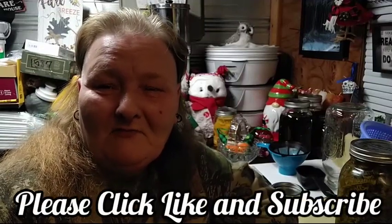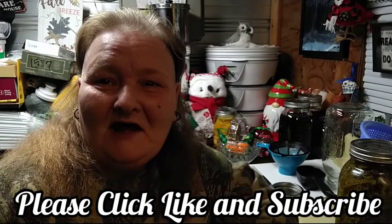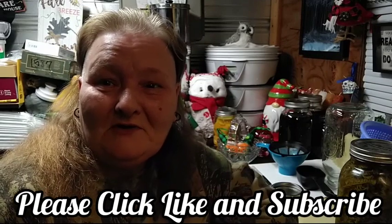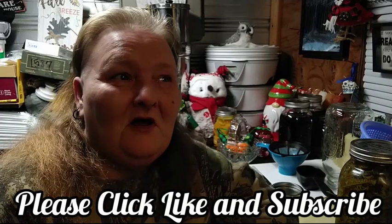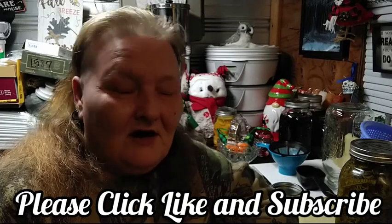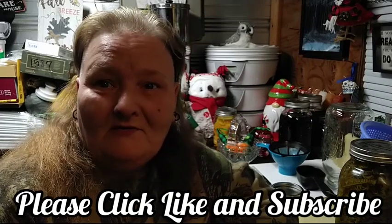Hello and welcome to Old Ways Gardening and Prepping. My name is Teresa. I'd like to welcome you each out to the shed of many names. On this beautiful evening, we're going to finally get around to straining the goldenrod tincture.